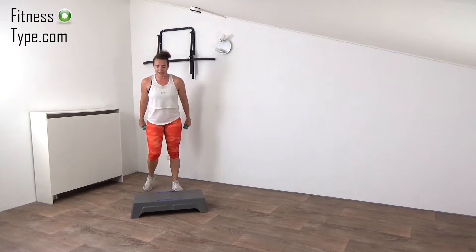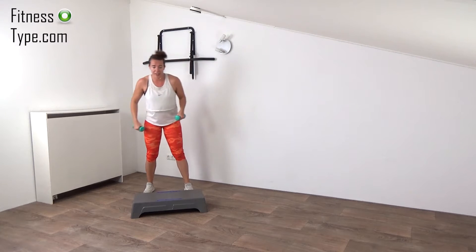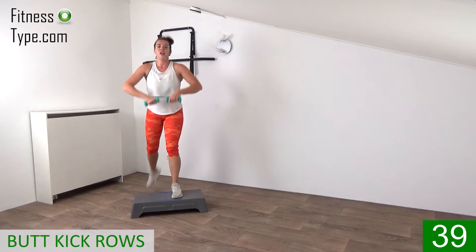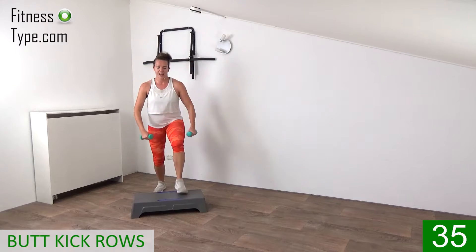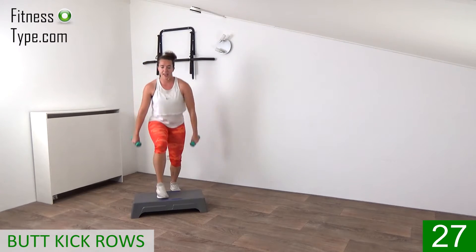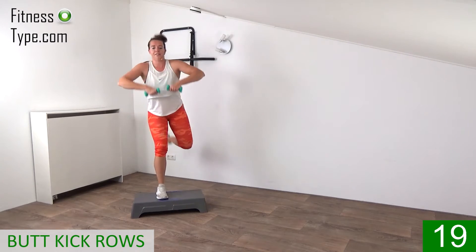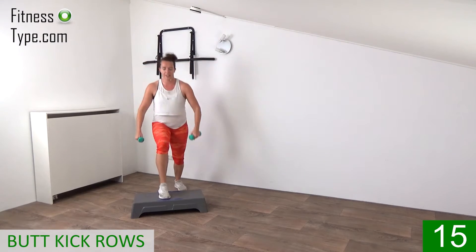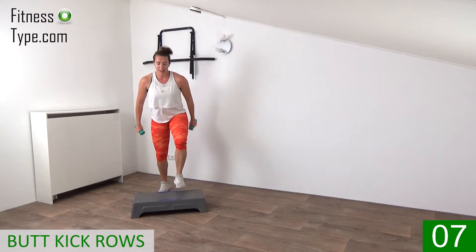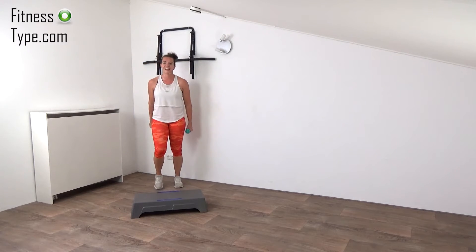The next one is that front row with the butt kick — curl that leg behind, try to kick your butt while making that front row, lifting the weight to the chest, elbows going out. Ready? Hop right, lift, left. Keep that upper body straight — do not bend over too much. Hop and row — elbows going out, weights going to the chest. Come on, kick your butt! Pull your belly in and engage your abs — 10 more seconds. Up, row, left, right — final ones. Staying active — catch your breath a little.